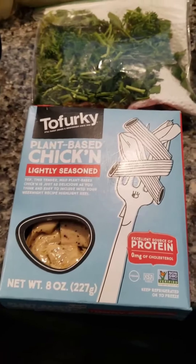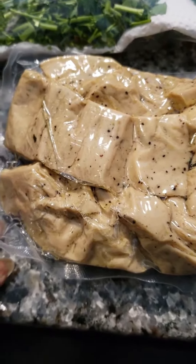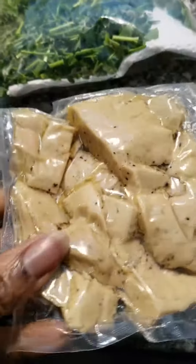You can see what it looks like — it actually looks like real chicken. Pretty neat!